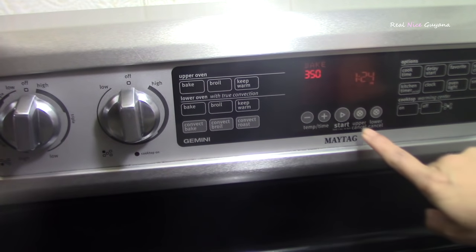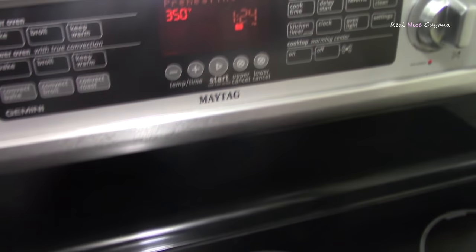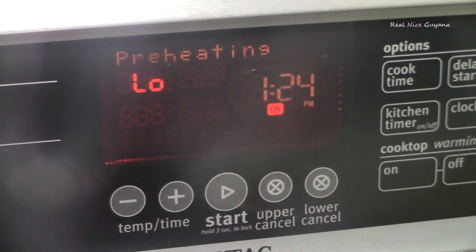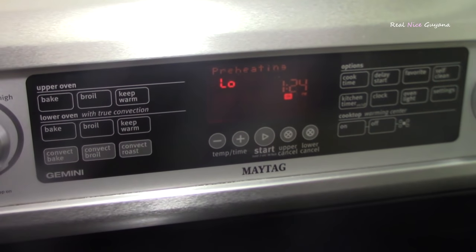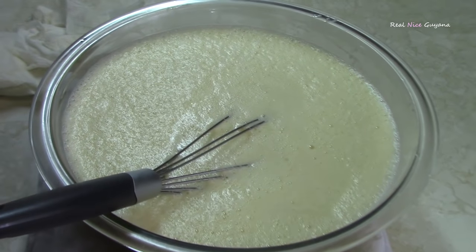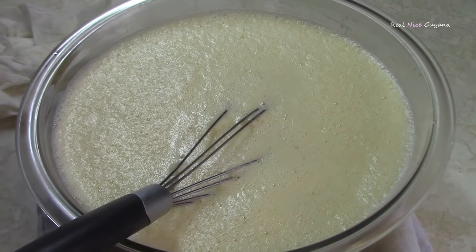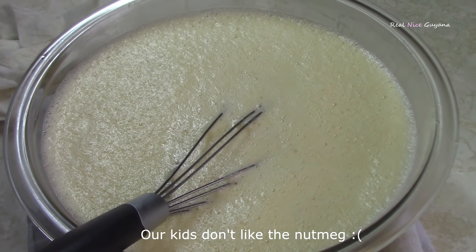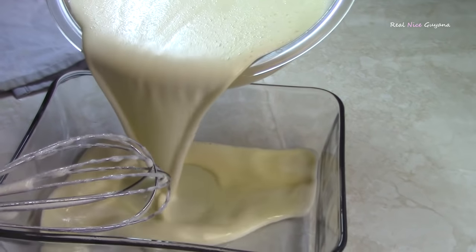So we are going to preset the oven to 350 degrees Fahrenheit. One more customary ingredient that is usually added to Guyana custard is nutmeg, but we are not going to be adding any here today because not everyone likes nutmeg. But you can grate a little bit if you like. So we are going to pour this into the baking pan.